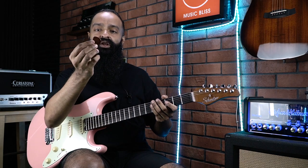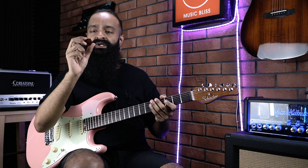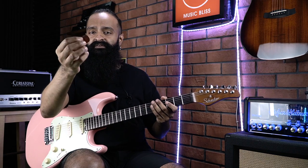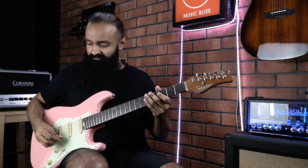Next up is the Dunlop Primetone — a slightly boutique version of the regular picks. It's slightly different material, sculpted a little differently. This is the one with the more rounded edges. Let's hear that.